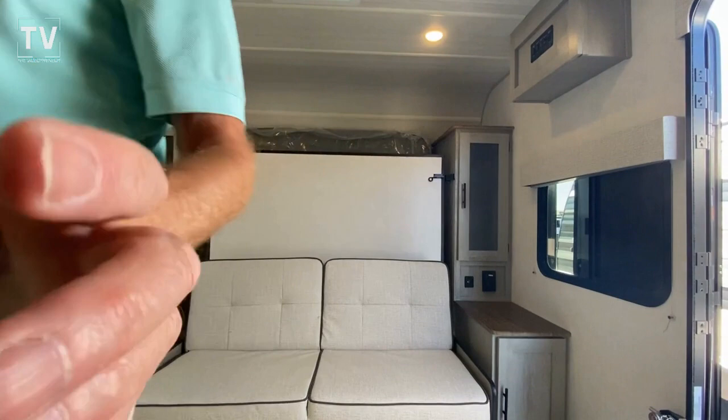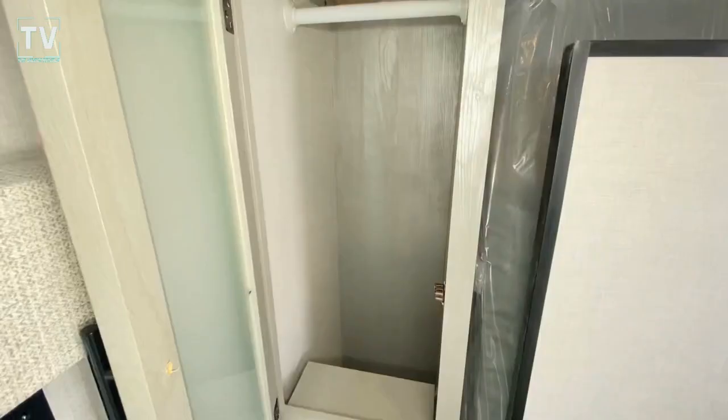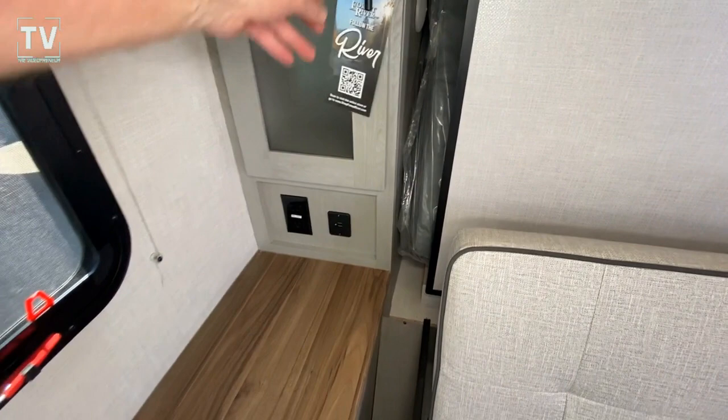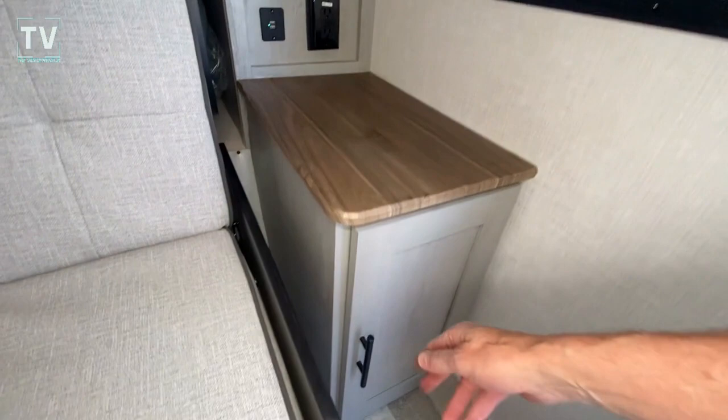We have residential-style USB. Nice deep cabinets — let me hit the light so you can see. Hang-up clothes, and then additional deep space behind where your plugs are. Over on the other side, pretty much the same thing: USB, residential. Then we have this cabinet on this side — nice, deep cabinet.